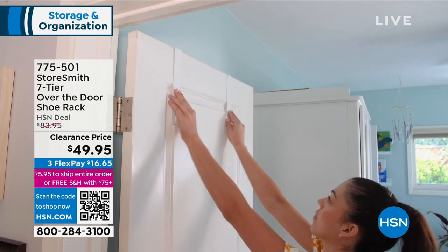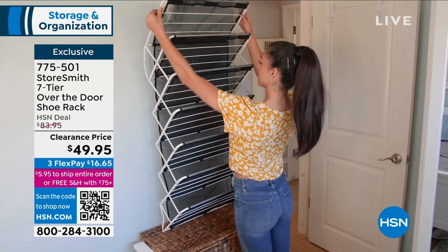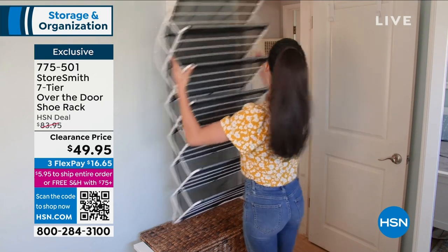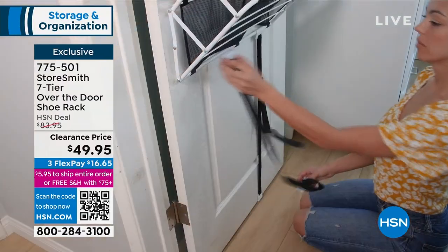This is how much assembly this next item takes. You just put those little hooks over a door, and guess what? Voila! It's like an accordion. And all of a sudden, you've got room for how many shoes, would you think?